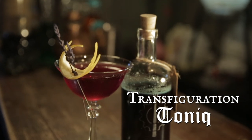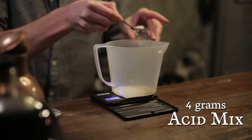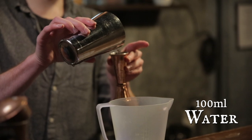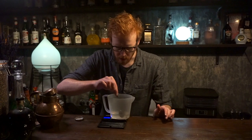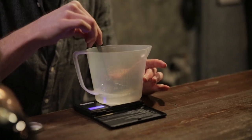The cocktail we're making is called the transfiguration tonic, and you're going to need a separate component for this. Take your jug, add your acid mix, and to that add 100 milliliters of water. Give that a good stir around — it may take a little while to dissolve but it'll get there eventually.